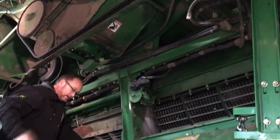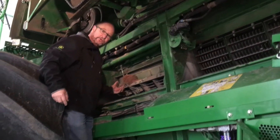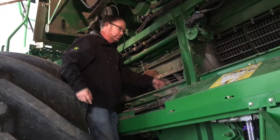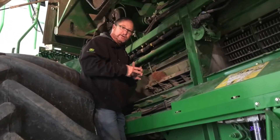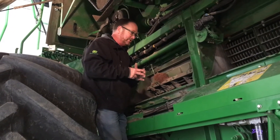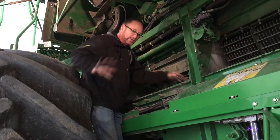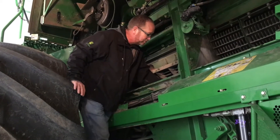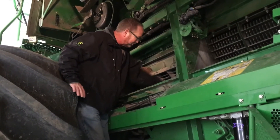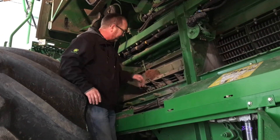Inside here, and something I missed when we were talking about the front — underneath there is your drive for your shoe augers. You have bevel gears and bearings up there that we need to check on those shoe augers. When you get up in here and look in, there are augers on the back of the shoe augers. You can see down into your chaffer and sieves — there are things you want to look at there.